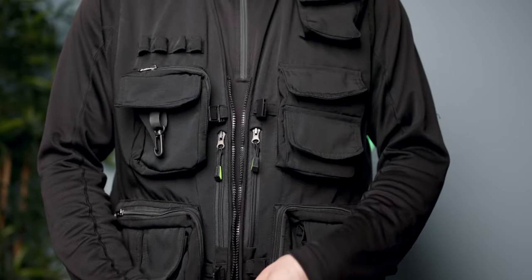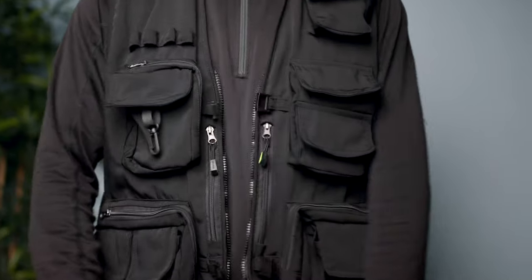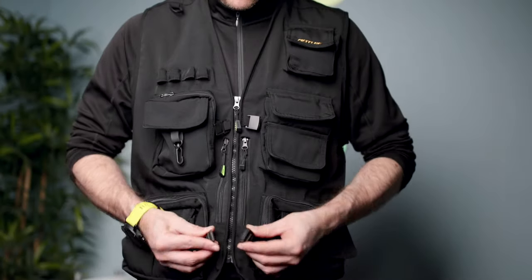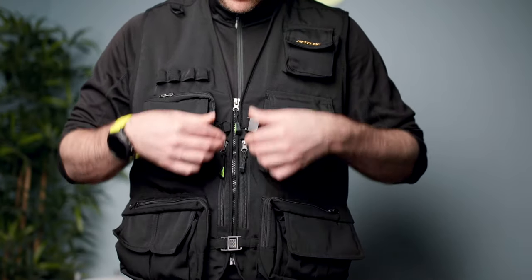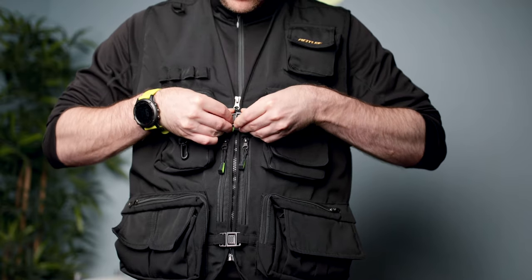I wish they had equipped them with YKK zippers, which are much more durable and much more reliable, but then the price tag would have been significantly higher as well. It also features on the front two plastic fasteners which I find quite unnecessary and superfluous, as they don't seem to have any function whatsoever.